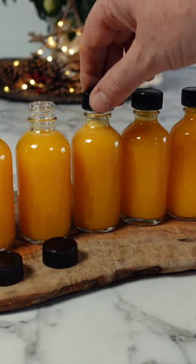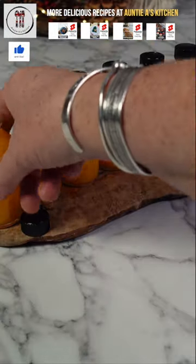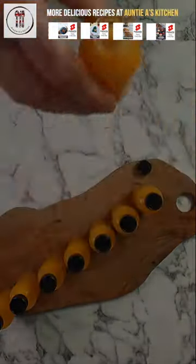I hope you enjoy this ginger, turmeric, and immunity booster recipe. You can find a list of the measurements in the description below. Thanks for watching — Merry Christmas!